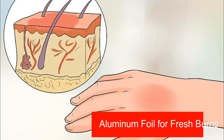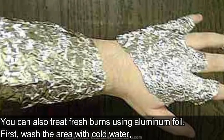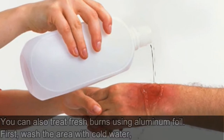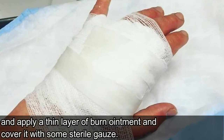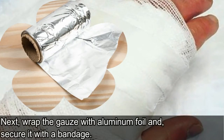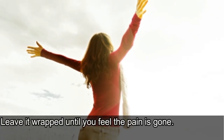Number 3: Aluminum Foil for Fresh Burns. You can also treat fresh burns using aluminum foil. First, wash the area with cold water, dry it with a soft cloth, and apply a thin layer of burn ointment and cover it with some sterile gauze. Next, wrap the gauze with aluminum foil and secure it with a bandage. Leave it wrapped until you feel the pain is gone.